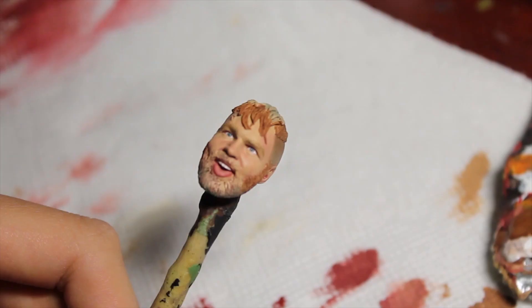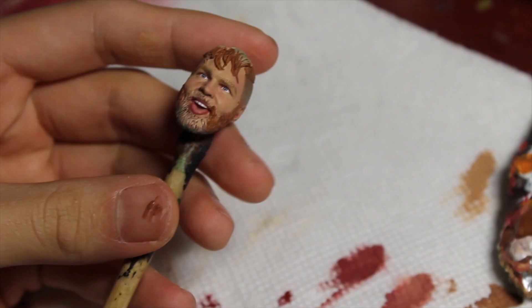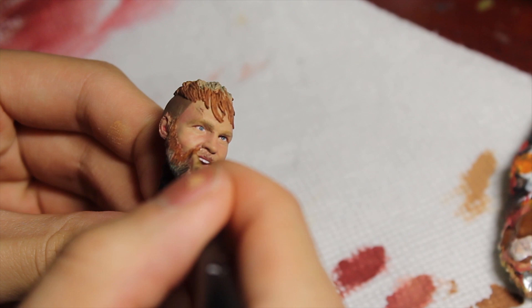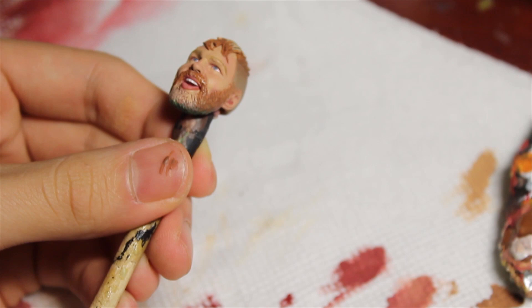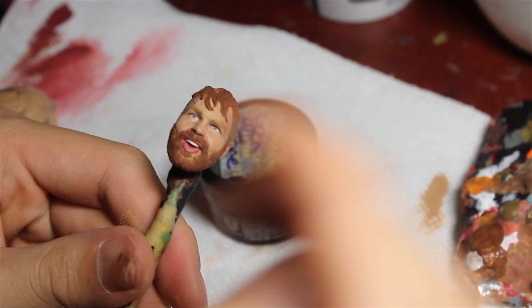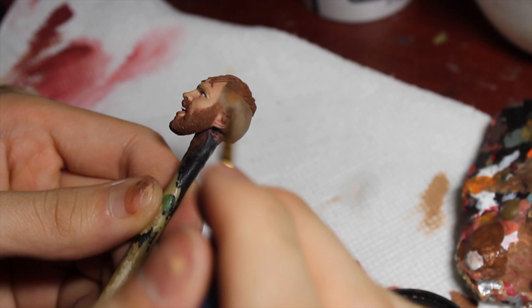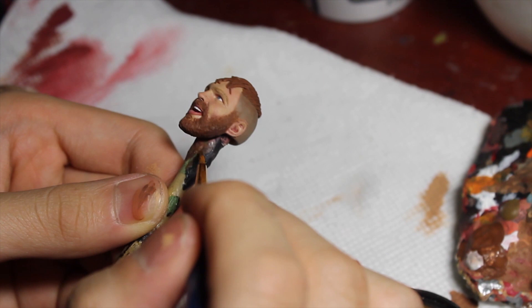Next up is the beard. What I try to do is fade it up to the top - make it darker on the bottom and fade it out lightly when it reaches the cheeks. So it's darker on the bottom. To help accentuate that fade I'm going to take the darker brown color that I mixed and hit the bottom of the beard to make it look a little bit more bushy and full.